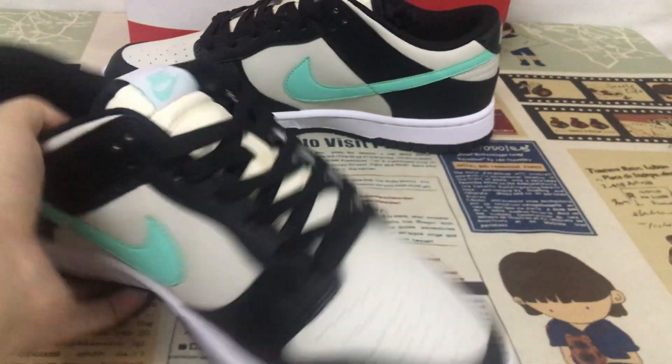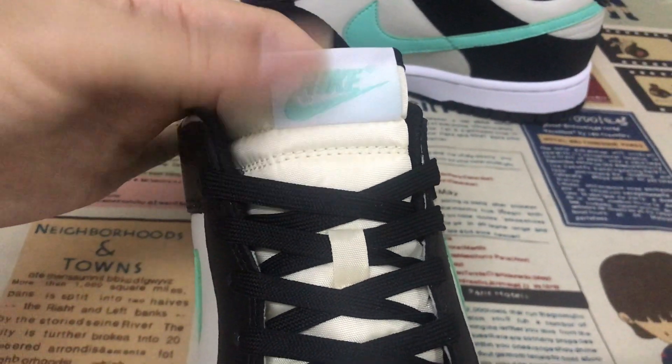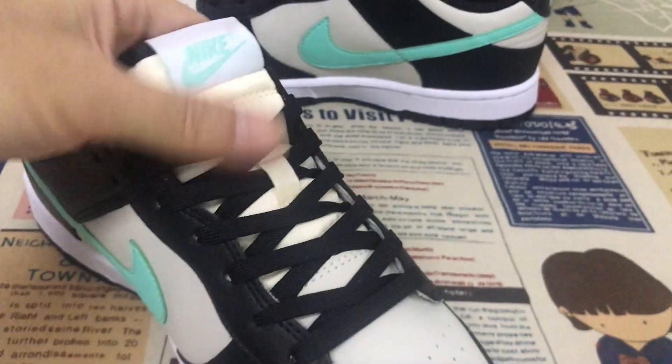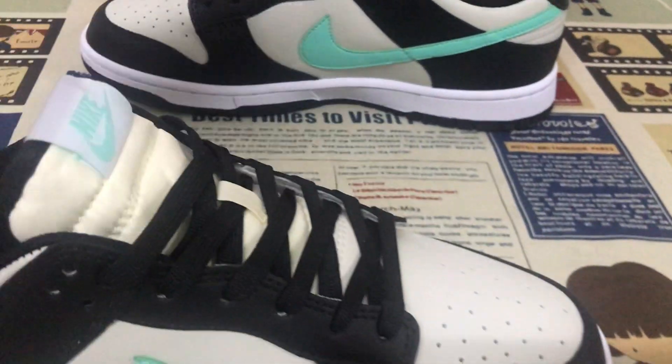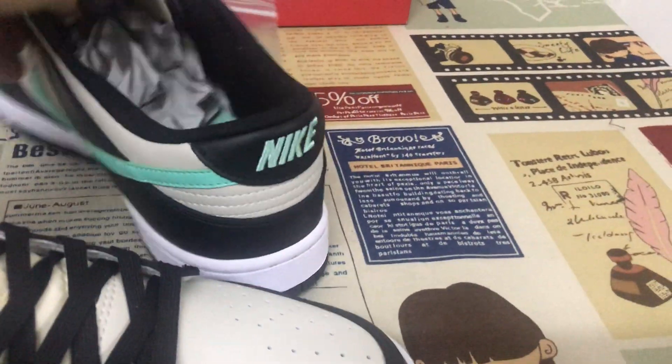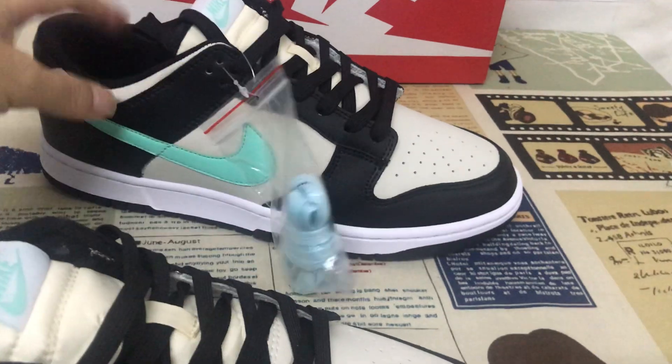The inside view shows gray color lining and a size label inside. The shoe comes with black laces, and also includes extra blue laces.